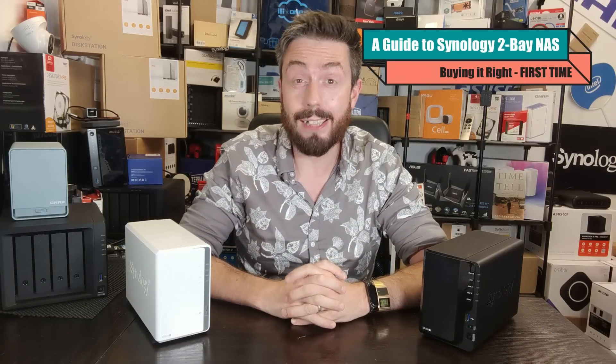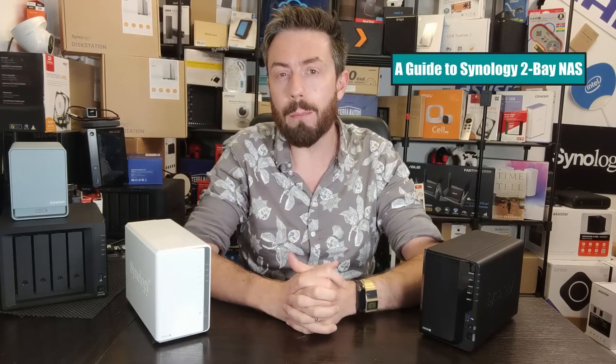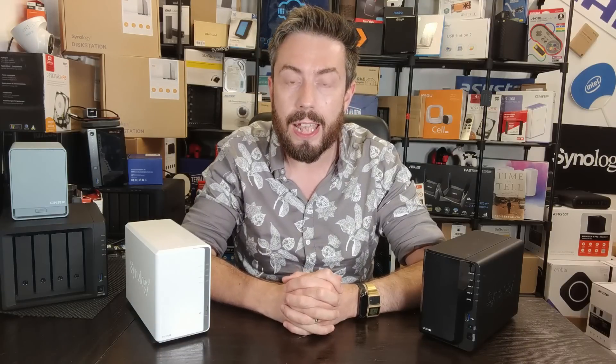Hello and welcome back. Today I want to talk about Synology 2-bay NASs. If you are making the jump from cloud services like Dropbox and Google Drive and you've looked at Synology NAS and liked what you've seen, chances are the first NAS you go for is going to be a 2-bay.